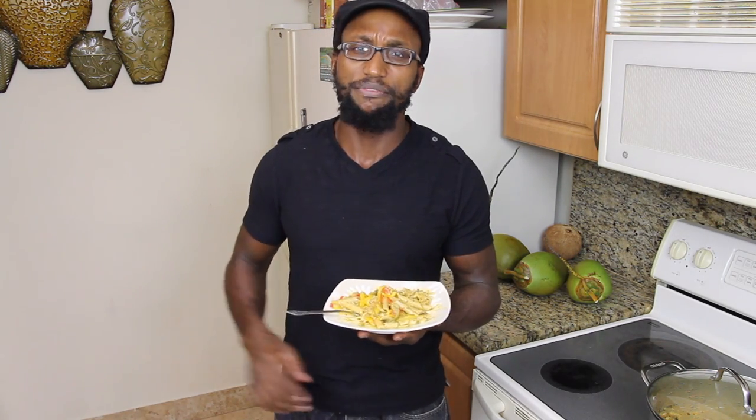You know, if you want to, you can check out our video on how to make a jerk sauce and use that. Or if you don't have time or access to that, go to your local store — but just make sure you read the ingredients. Anything that you can't just read and recognize, I wouldn't recommend going for it. But there are plenty of options out there, so you should be fine.